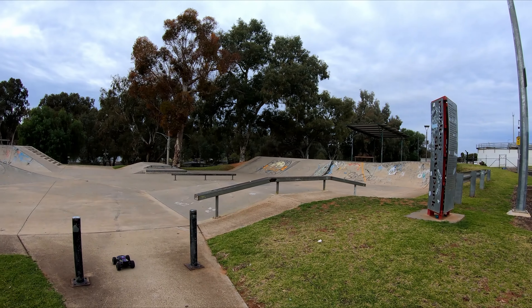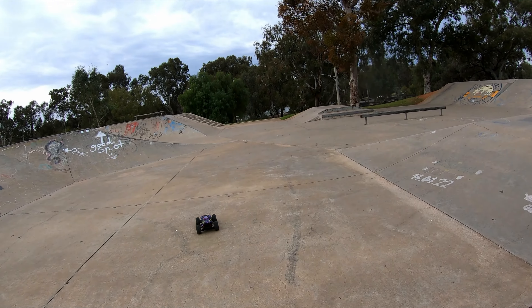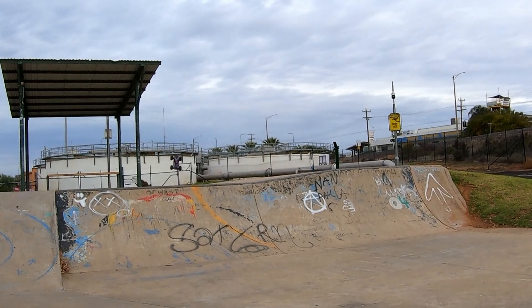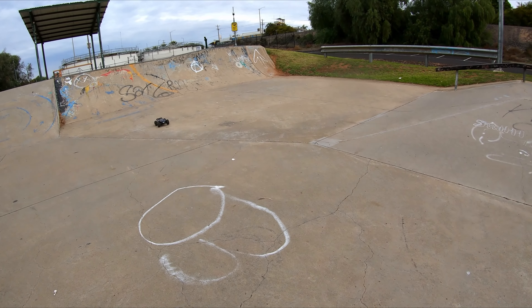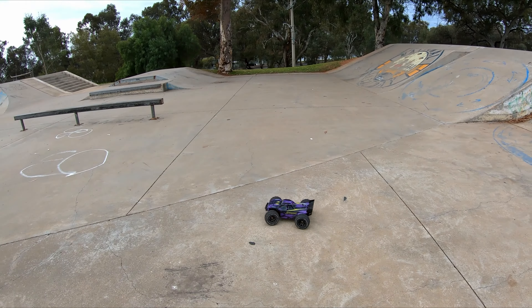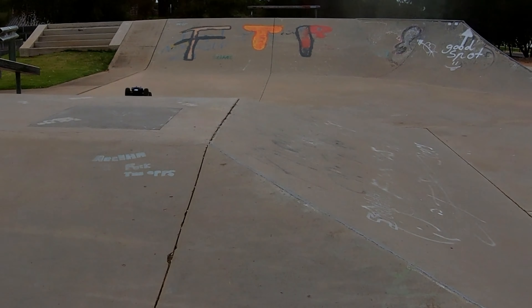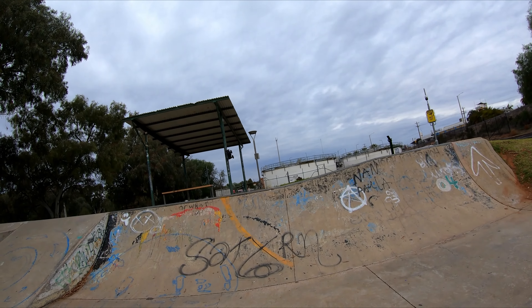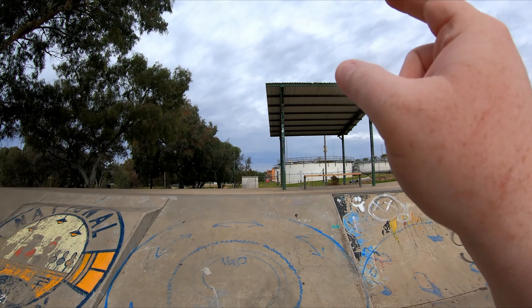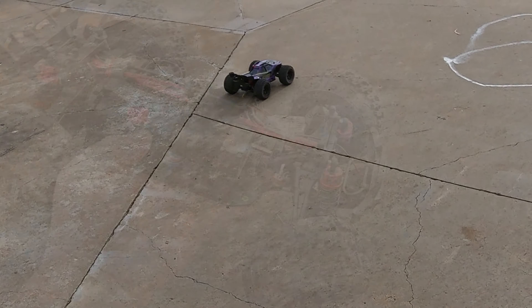First time to come to a skate park is when it's about to rain. I will say the handling on this kind of leaves a lot to be desired. I think it has a lot to do with the diff fluid — I think it needs to have a bit of thicker diff fluid. I just sent it from here over this roof and down and it didn't break. Then I jumped off here and it broke and I didn't record it.